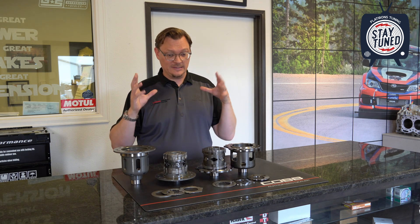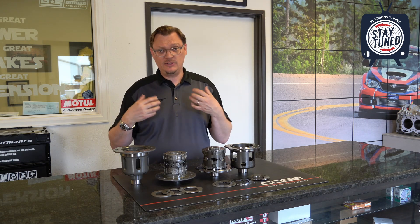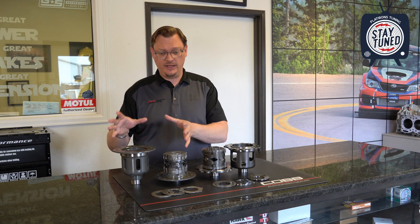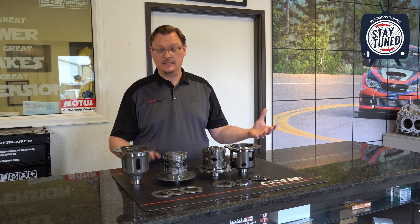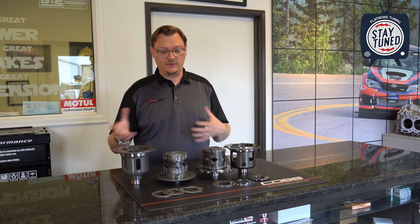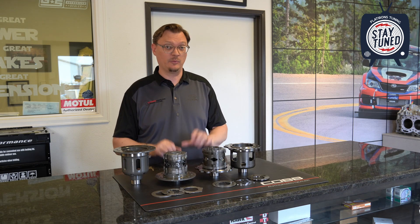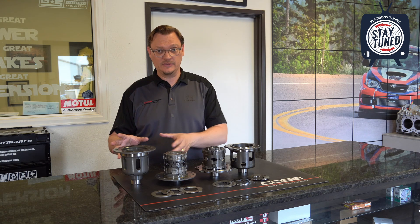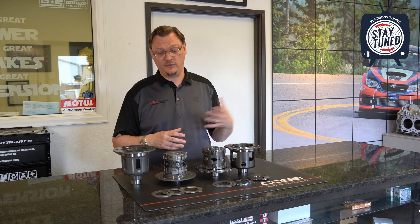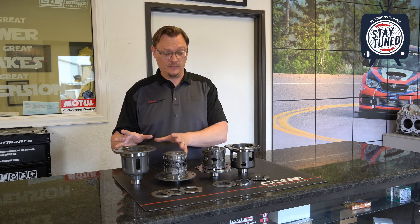For us, Cusco is the tried-and-true solution when it comes to putting in a differential. They've got a lot of different options and applications — front, rear, all sorts of different applications for whatever you might need. We've been using these in a rally car for close to 20 years now and in our Pikes Peak car for a good while. They've always worked well for us. They're tried-and-true, tested, and we really like them.